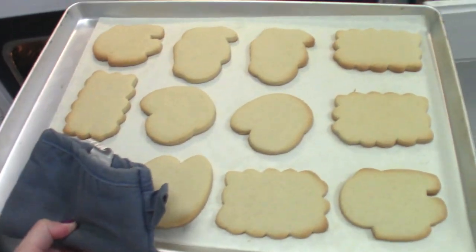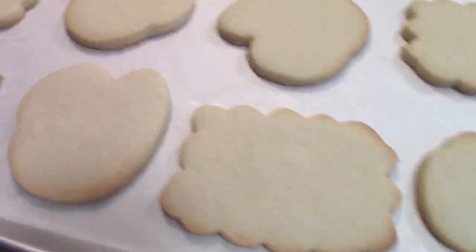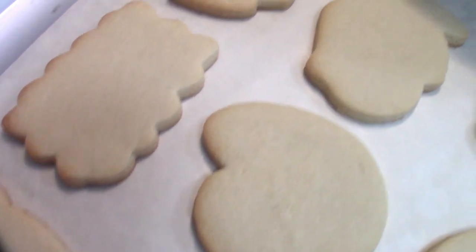Look at the edges of each cookie. Make sure there's a little bit of brown on each cookie, especially the ones in the middle. Just a tiny bit of brown is all you need.